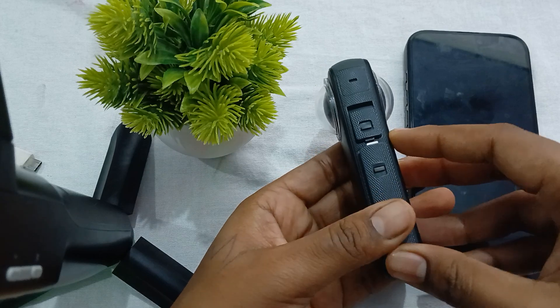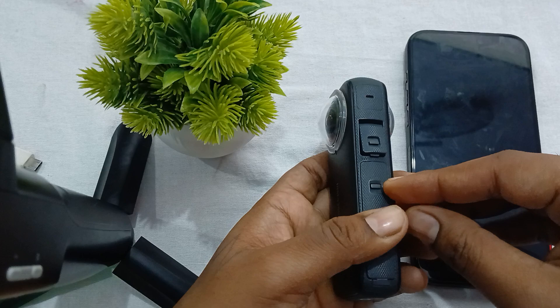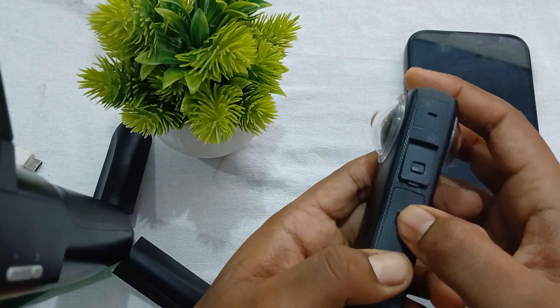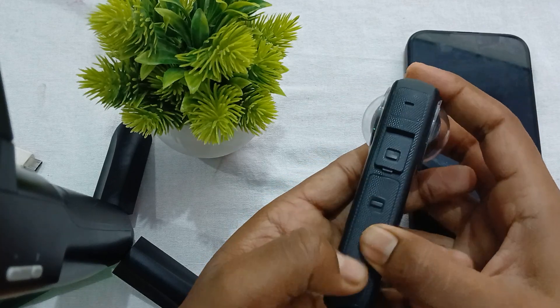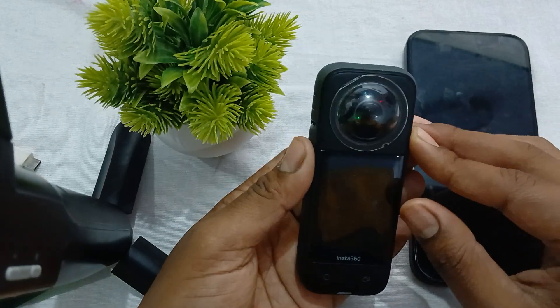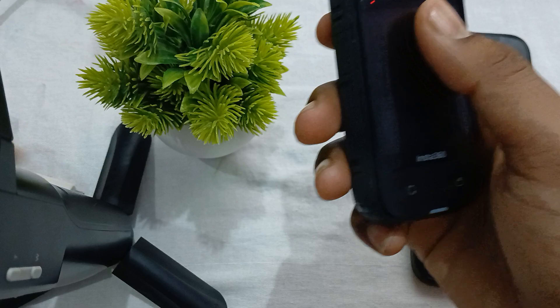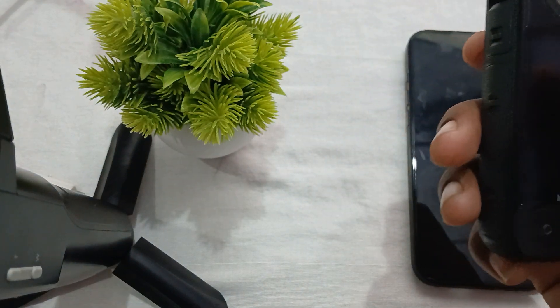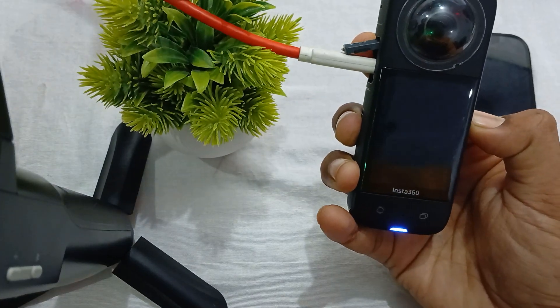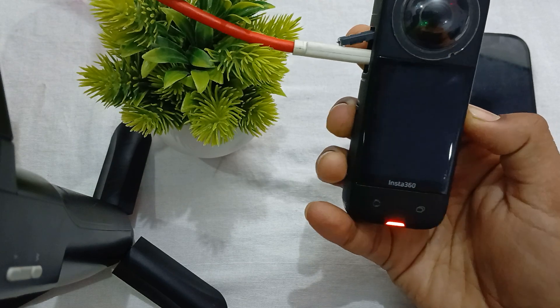Next, try to reset the settings. If there's any chance the settings are causing the issue, please try to reset all the settings — this will return the camera to its default settings. To do this, first turn on your camera.